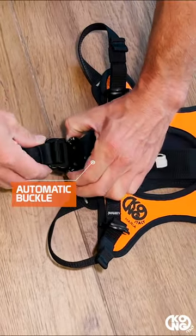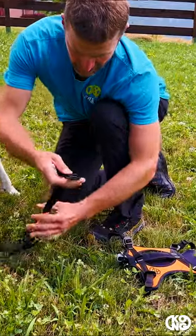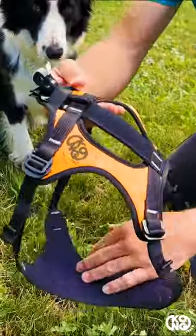Front and rear pods are connected with a fast and automatic buckle for ground operations without suspension requirements. Using the front part on its own is also allowed.